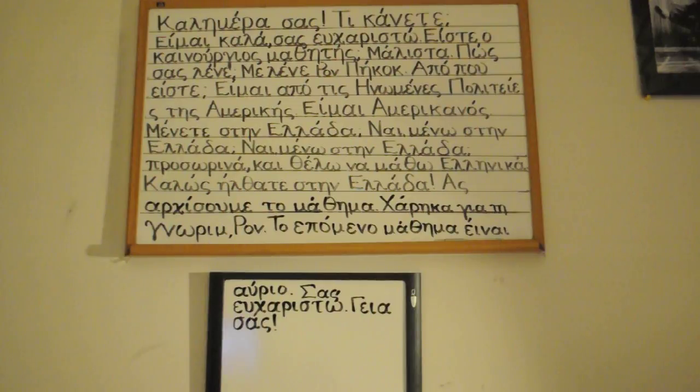Mene te stenelata prosorina, ki thelo na matho Ellinika. Khalo silta te stenelata. Sar hisome te mathema. Kharika ya te gnorimia, Ron. To epomeno mathema ine avrio. Sas efharisto. Yeses.